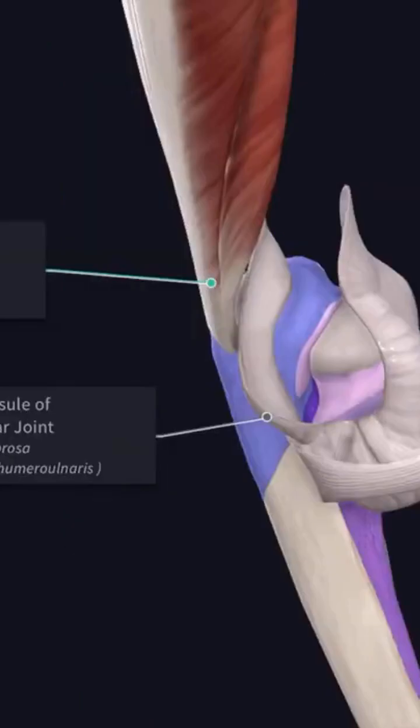The upper surface is rough. It gives attachment from before backwards to the capsular ligament of the elbow joint and to the insertion of the triceps brachii, with the bursa intervening between them.